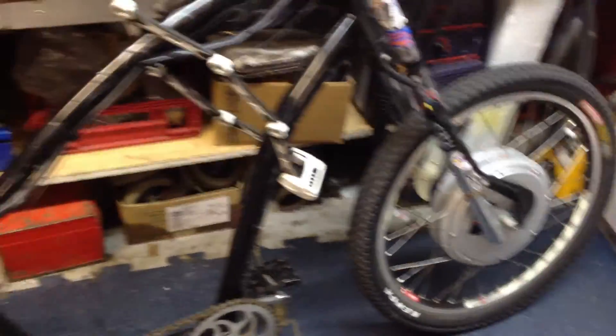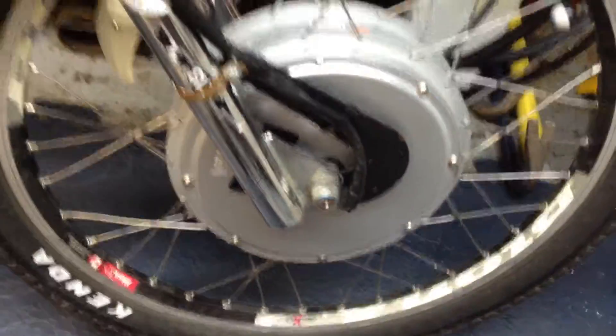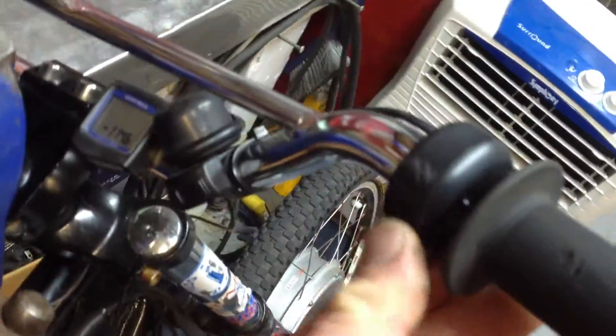What this is, is it's an Electra Cruiser mounted up with a Crystalite X5303 front hub. It's a 1000 watt front hub, running on a lithium ion 48 volt battery pack, controller and throttle right here.